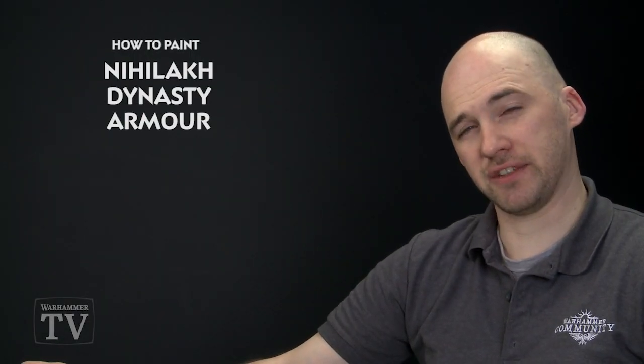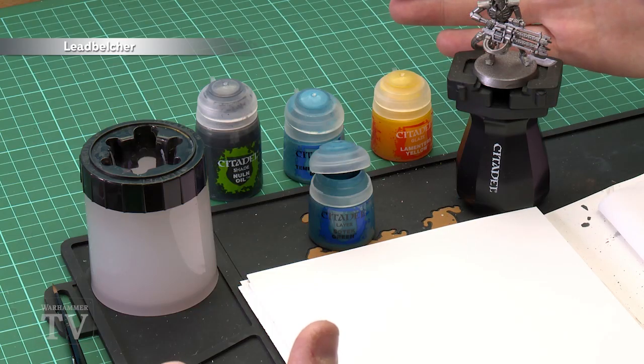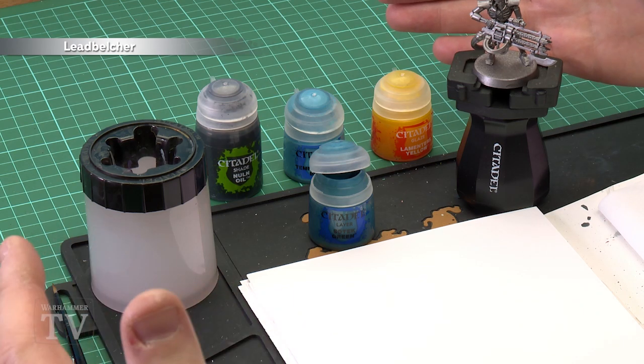Daniel Rooker has asked how to paint the blue armour of the Nihilac dynasty, so in today's video we're going to show you how to do that. Your starting point obviously is to undercoat the model, and for us we've gone for Lead Belcher as the majority of the model is exoskeleton.